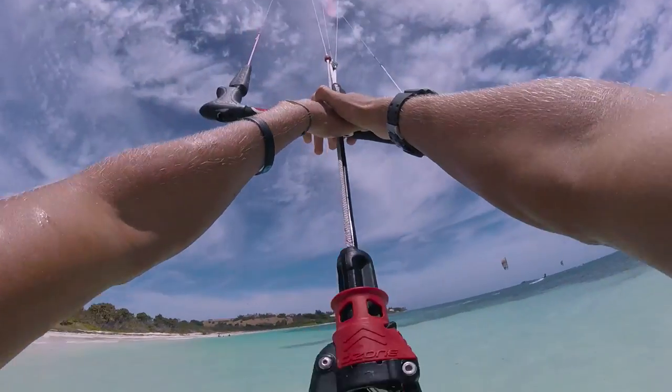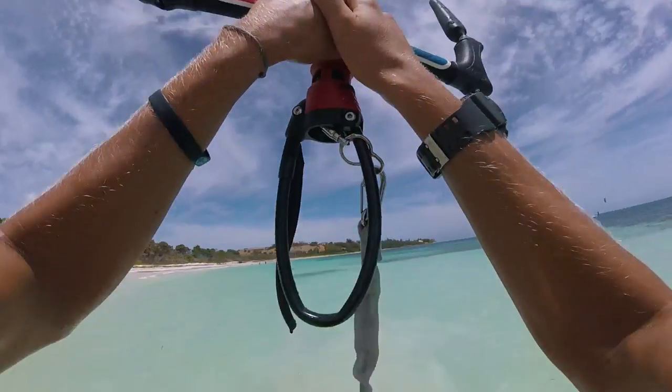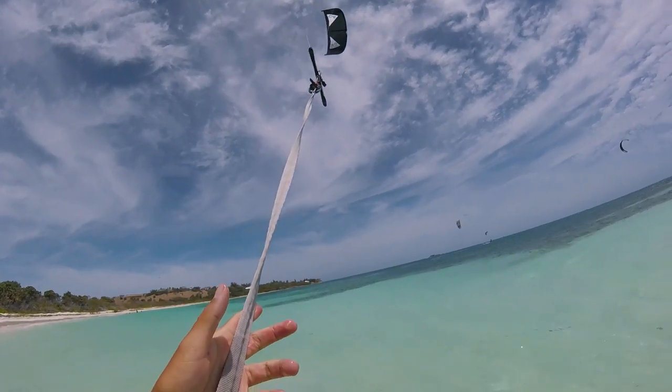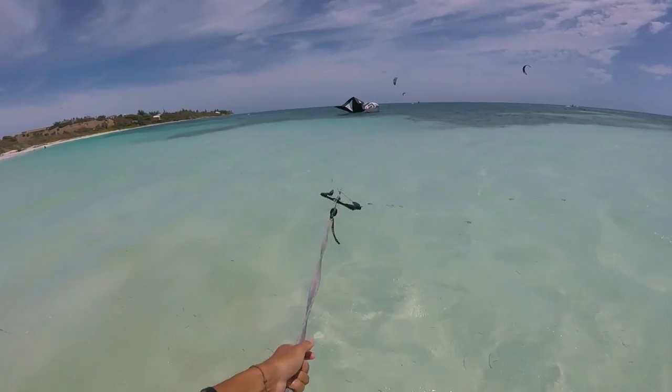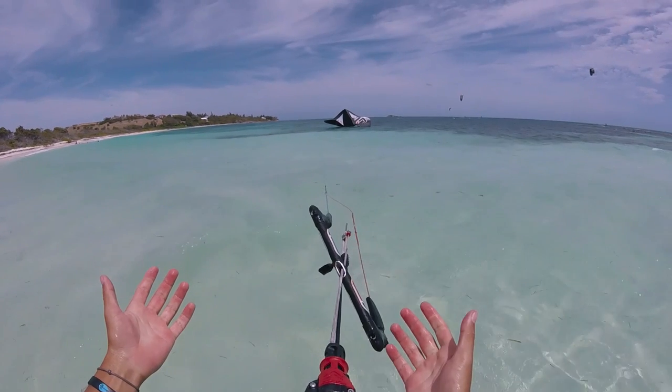Now that you've got your leash and chicken loop set up, you want to get used to actually letting go of the kite when you unhook. As you can see here, with our leash attached, it just de-powers the kite and the kite will crash to one side nice and softly — then you can pull it in, hook back in, and you're pretty much good to go.